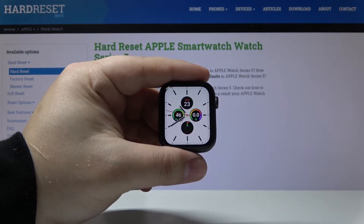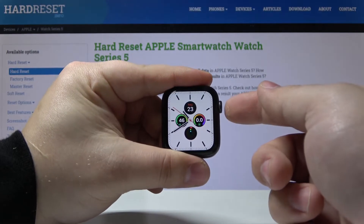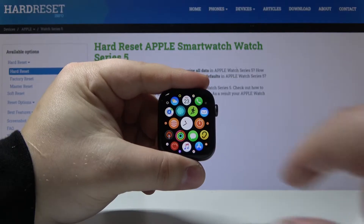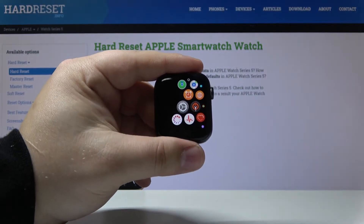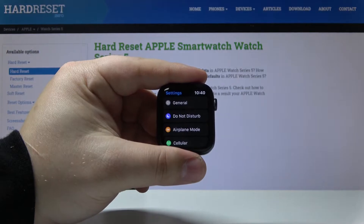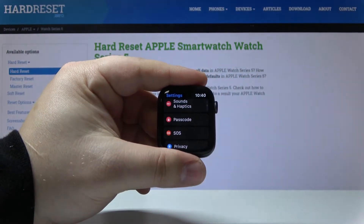First, let's press the digital crown to open the menu, then scroll right, scroll left and find the Settings icon right here and tap on it. Once in Settings, let's scroll down and find the Passcode and then tap on it.